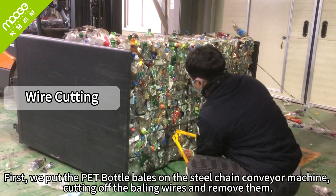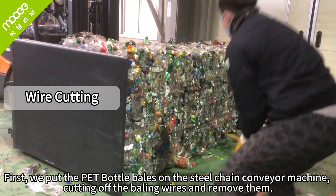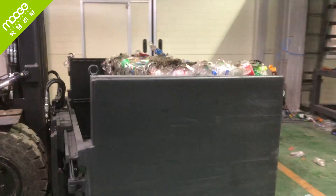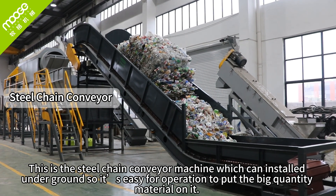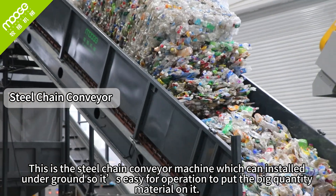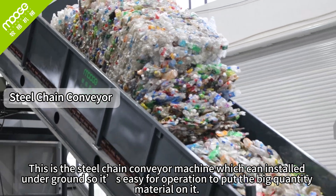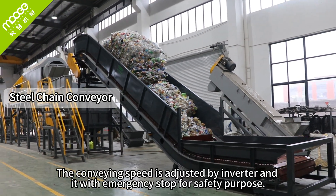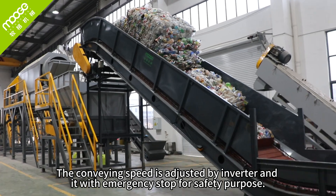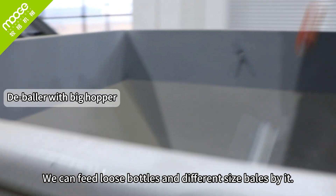First, we put the PET bottle bales on the steel chain conveyor machine, cutting off the baling wires and removing them. This is the steel chain conveyor machine, which can be installed underground so it is easy for operators to put a large quantity of material on it. The conveying speed is adjusted by inverter, and it has an emergency stop for safety purposes. We can feed loose bottles or different sized bales and bags.